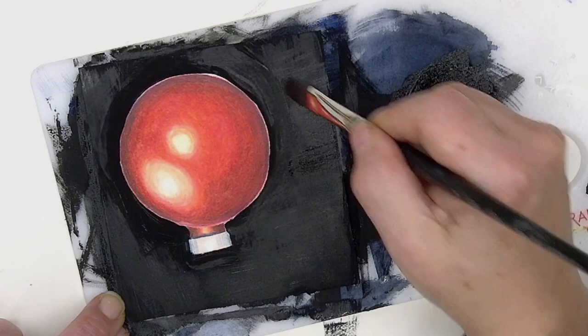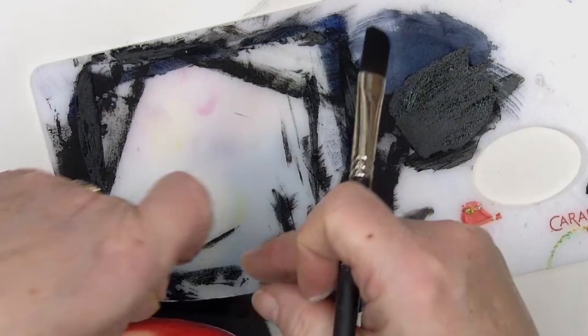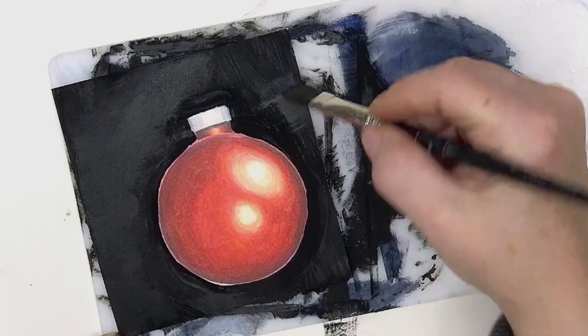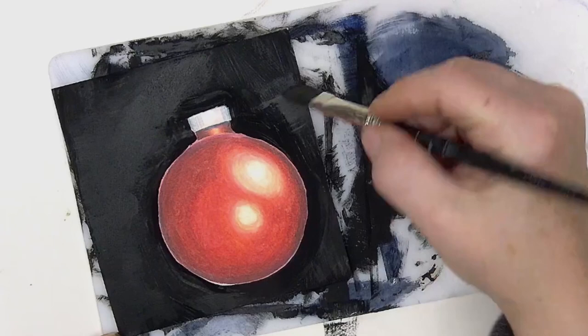Right now it does look kind of like my ornament is cut out, but I'm going to fix that. If you don't want any streaks in your background, dry it and go back and do another coat of paint. I'm going to dry this really quickly.